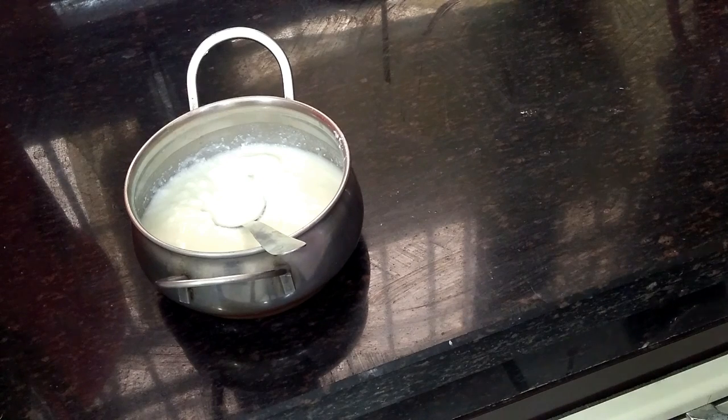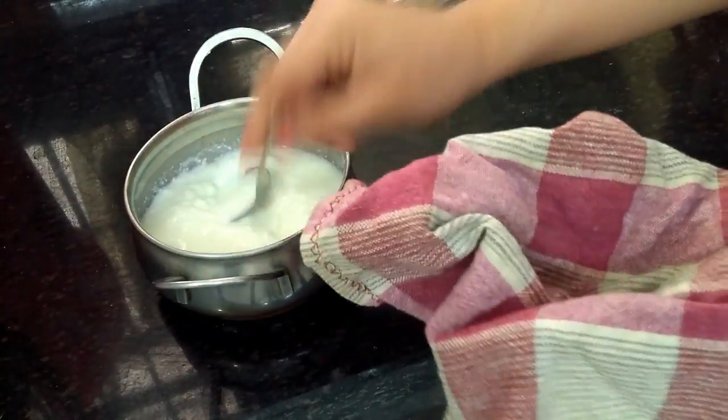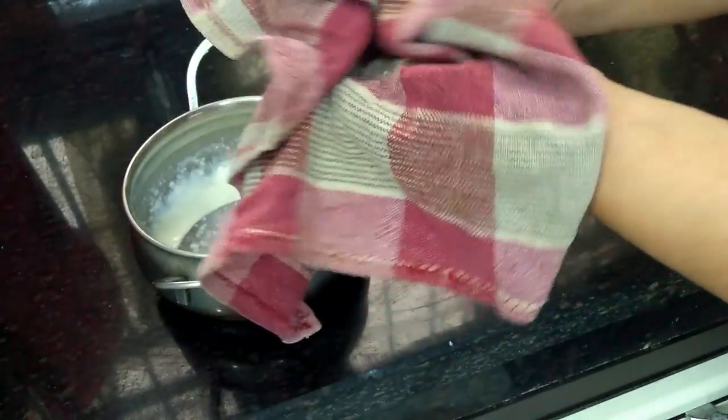First of all, take the cotton cloth and put it in place. You can add 2-3 portions of Dahi. Then you can make a shape of it.